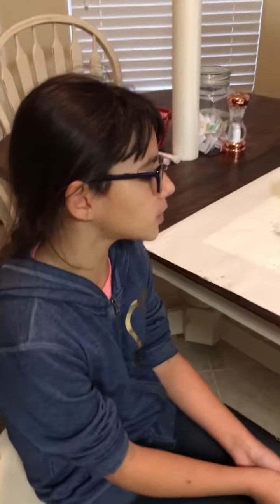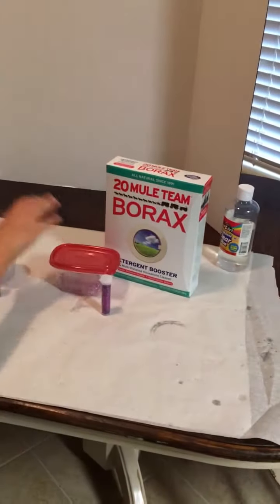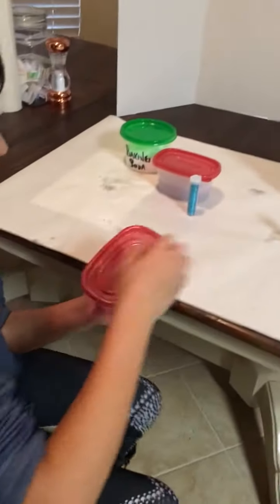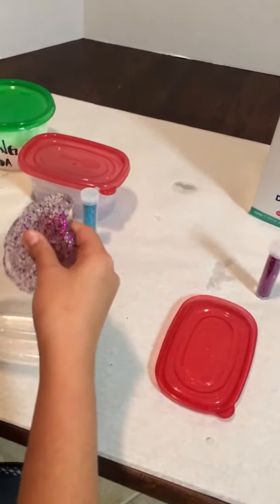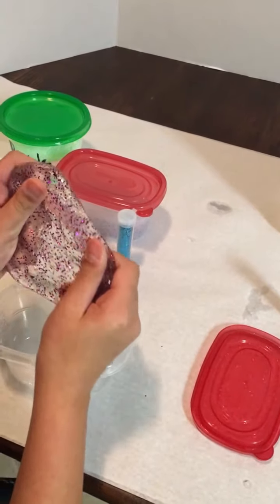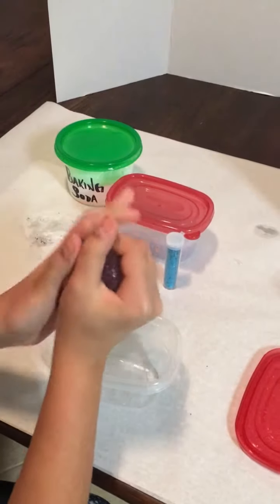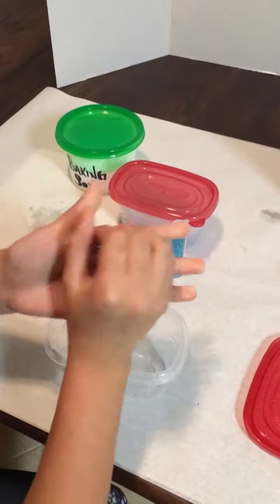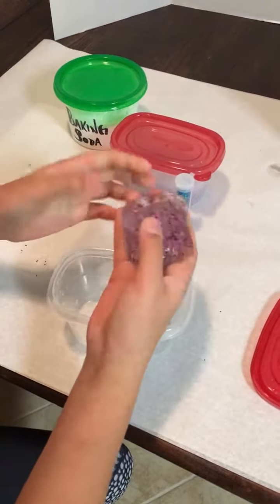Okay, so here are the results. This is the borax slime and this is the baking soda slime. Here's the borax slime — I don't really like it. It's really stiff, more like putty, and it breaks really easily. It's hard and stiff, and I don't like it at all.